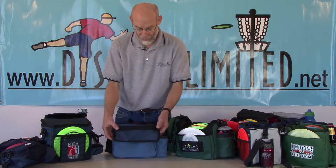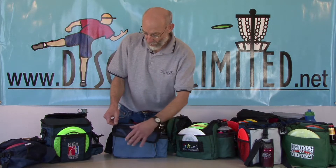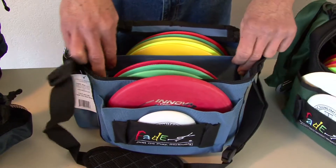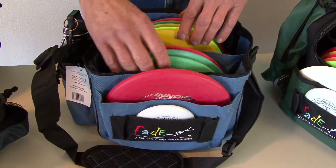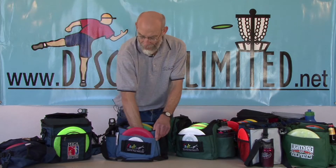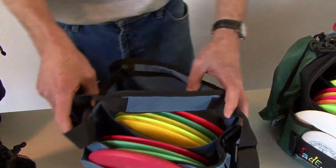The lid flap has a zippered mesh compartment. The inside has a non-adjustable divider that holds ten to twelve discs with a padded bottom. It also has an adjustable padded shoulder strap.